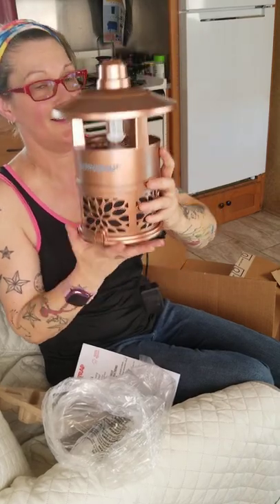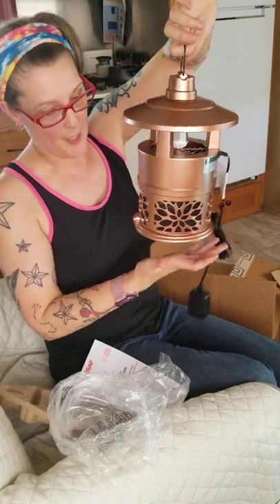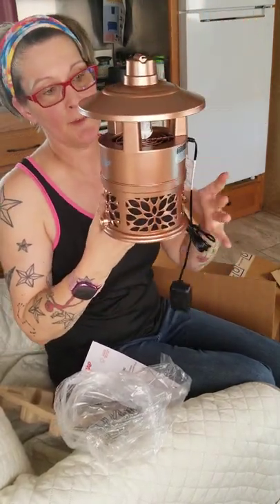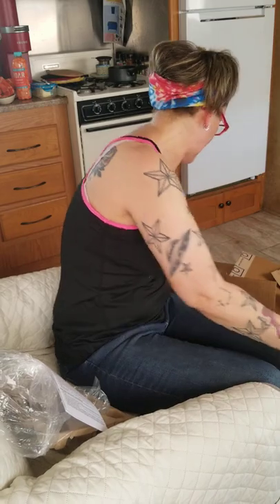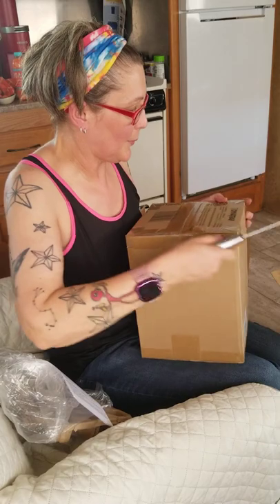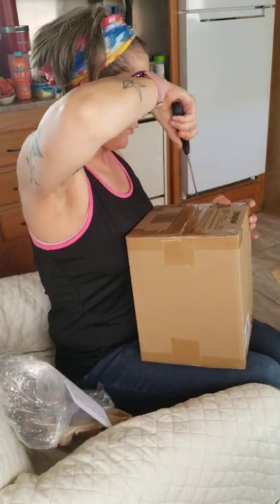I wanted you guys to see this. I thought there was actually going to be something I needed to put together. So what I'm going to do is — I got two — I'll go ahead and open the second one. That one right here was supposed to be copper but to me in person it looks like it's rose gold.